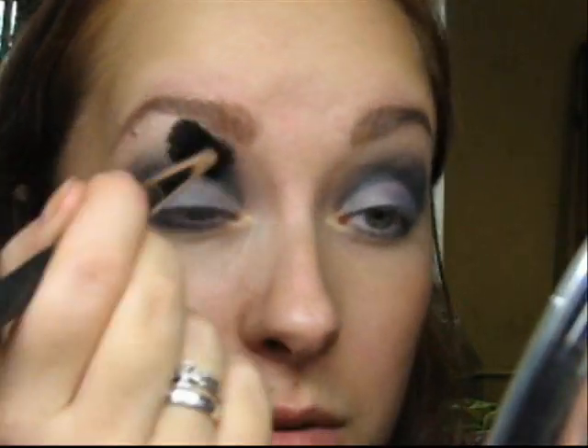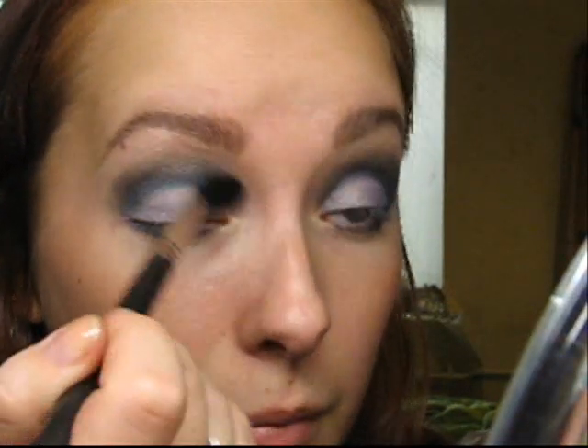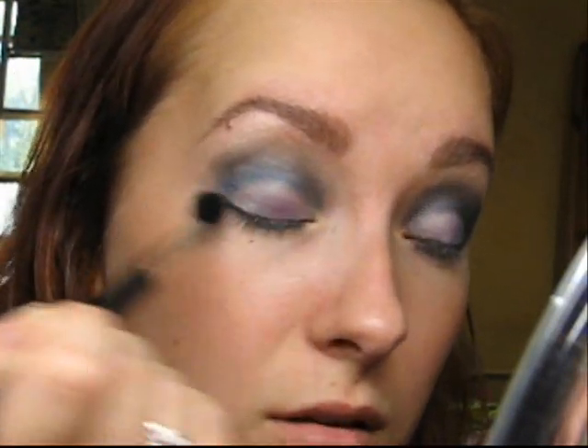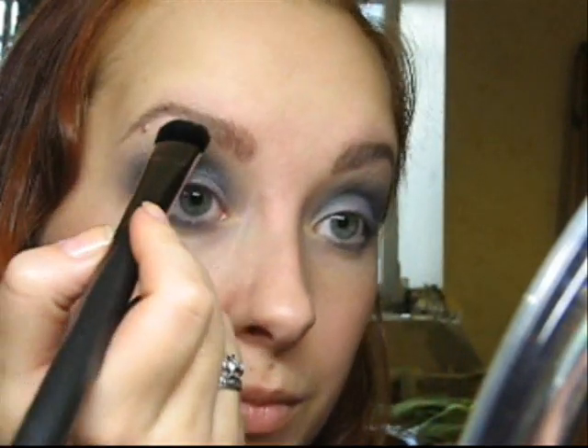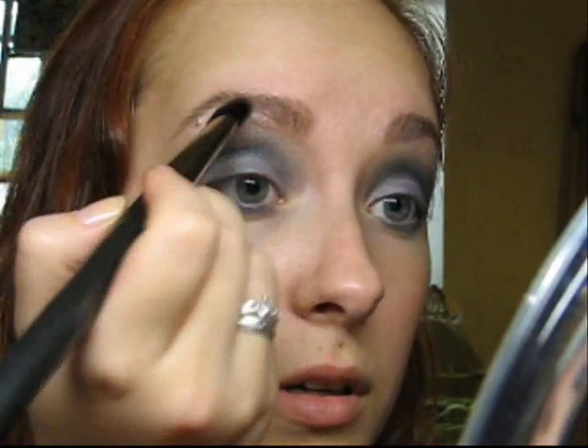Now I'm taking my 240 brush and blending everything. This step is always important — blend until you get a gradual transition from one color to another. Next I will reapply my highlight Shroom again, and additionally blend the upper line of colors.